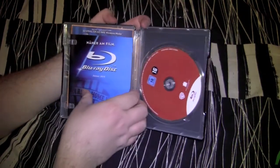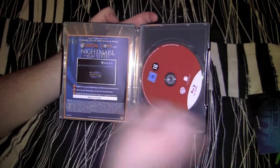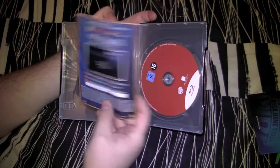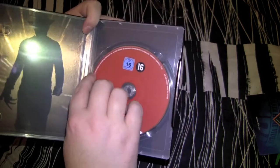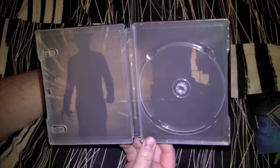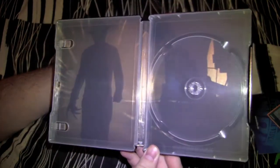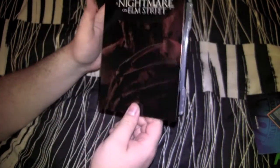Let's open it up and see what we got inside. Got some advertisements — some German bullshit. A code for a digital copy. Kind of a plain ass disc — doesn't even have the name of the movie on it except for this little tiny bit right here. That's cool, whatever. Inside artwork — they got the picture of Freddy coming in the boy's room. It's pretty fucking badass, man. I don't care how shit of a movie this is, this fucking steelbook is rocking right here.